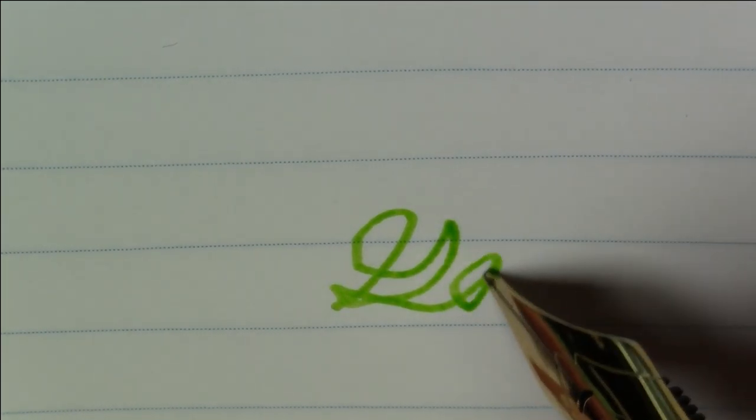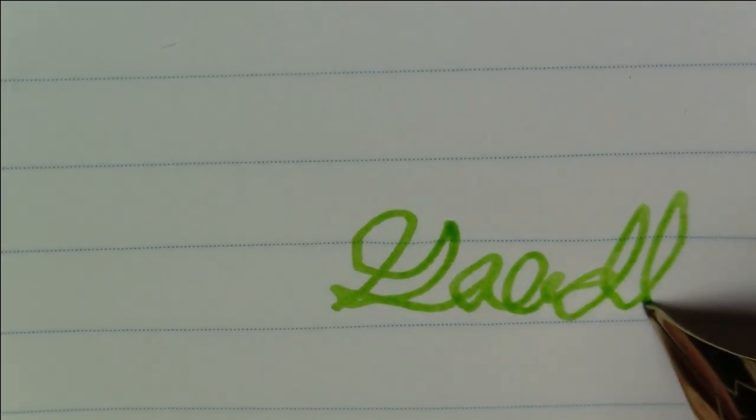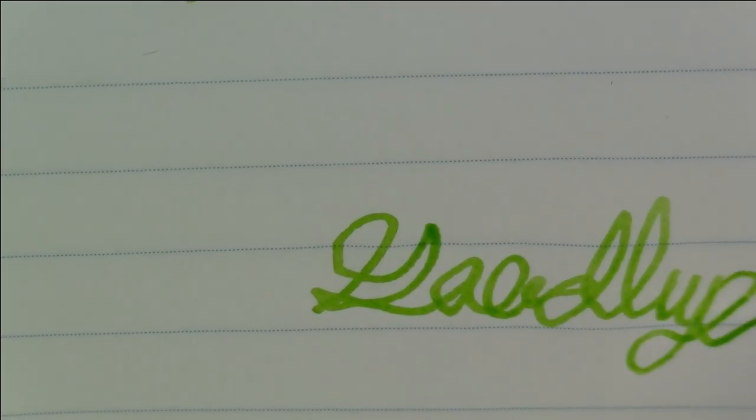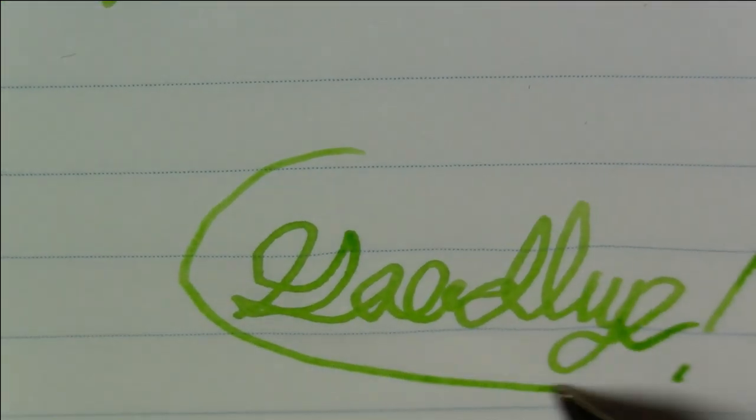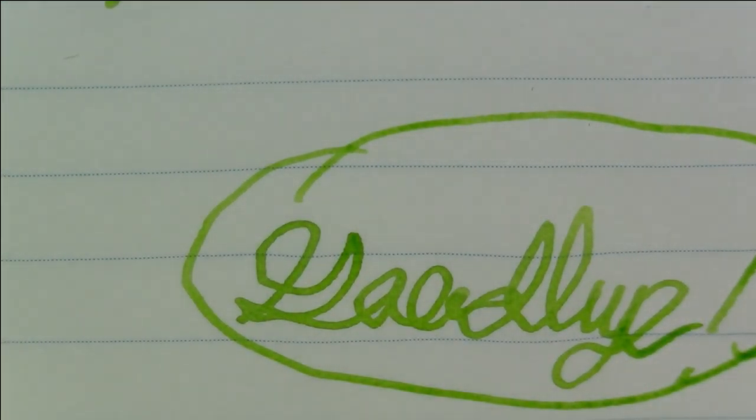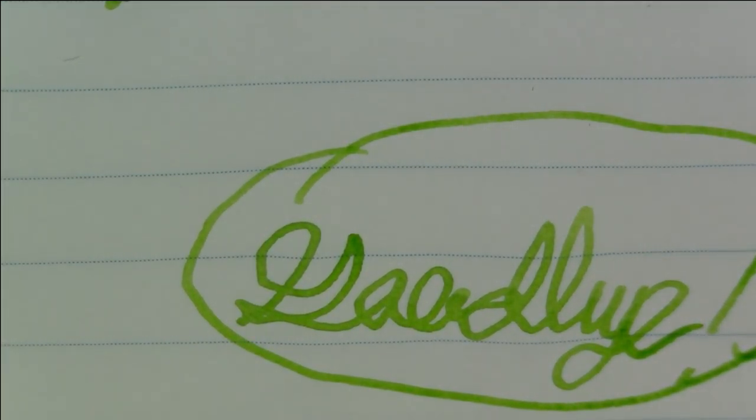I think that'll just about do it for this video. I certainly hoped you enjoyed it — I know I enjoyed making it. Pretty pen, pretty ink this week — all pretty nice. As always, until we see each other again, have a great day, bye bye.